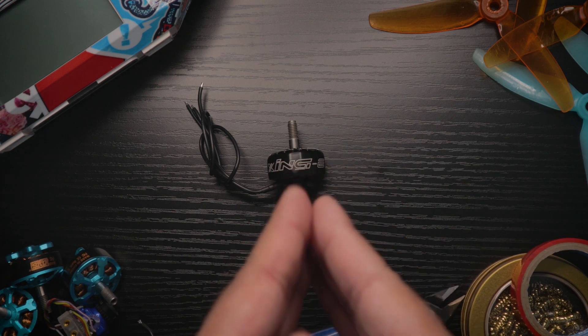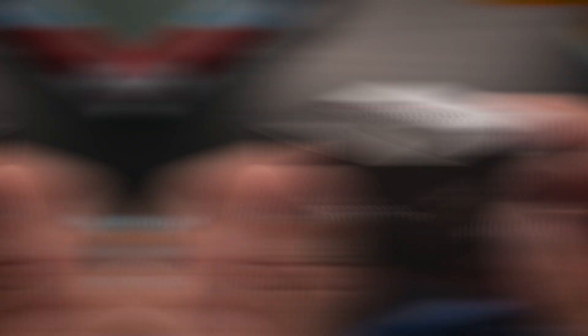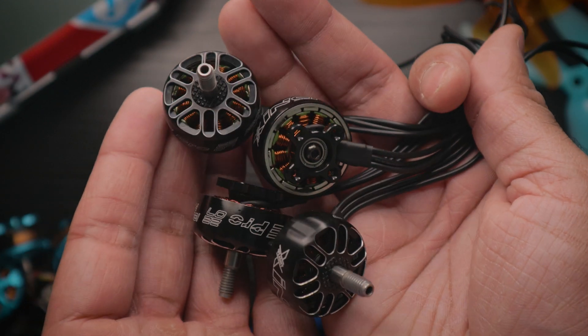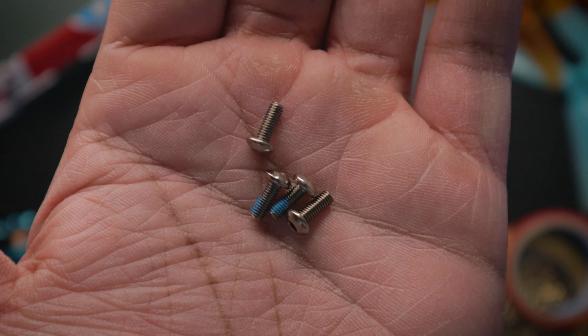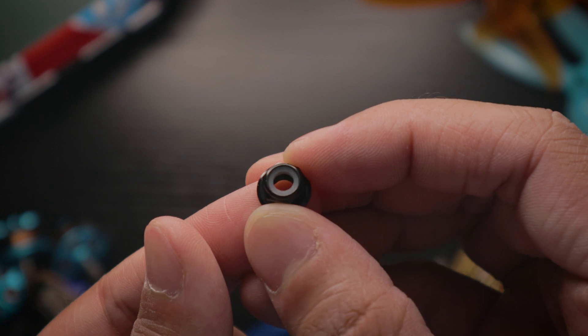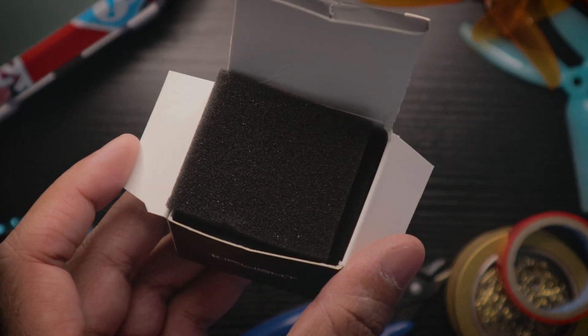Let's talk about what actually comes in the box. It's pretty standard stuff: the motor itself in all its stealthy glory, a bag of four screws for mounting onto your quad, a lug nut, and padding inside the box to protect the motors.